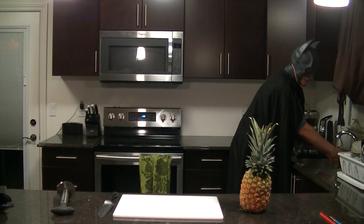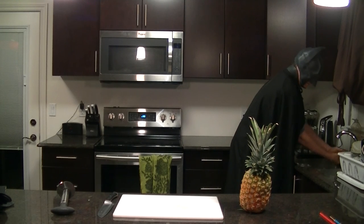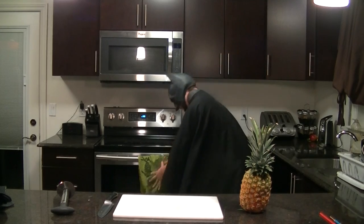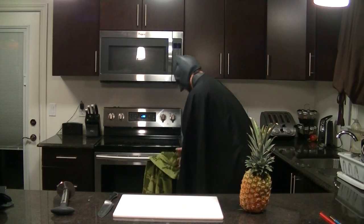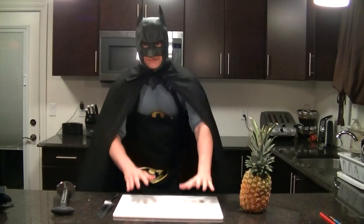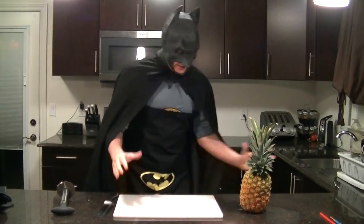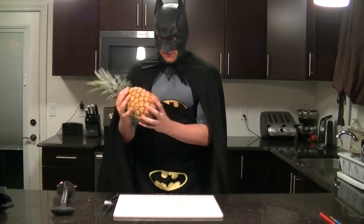Now that's done — to explain things, this is a very very simple recipe but a very important one that every man should know. Grab a pineapple — the bigger the better.